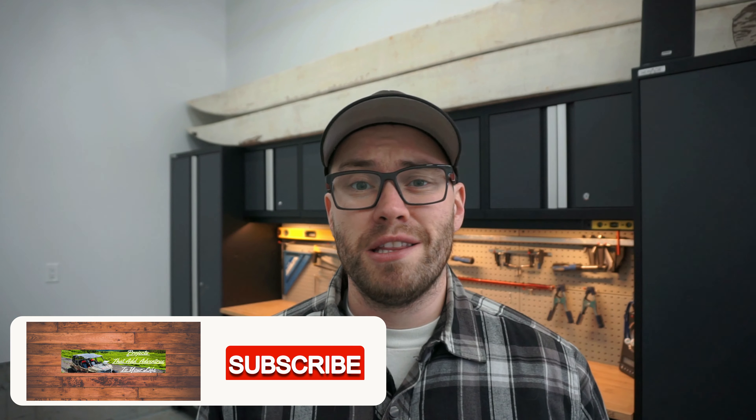I'm sure after watching this video there's still going to be a ton of questions that come up — if you have any, please post a comment below. If you're new to the channel, we're all about projects that add adventure to your life — anything that gets you up off the couch and out the door. If you find this video helpful, please hit that like button, hit the subscribe button, and click that little notification icon in the bottom right-hand corner to follow along with all the cool projects we have coming.